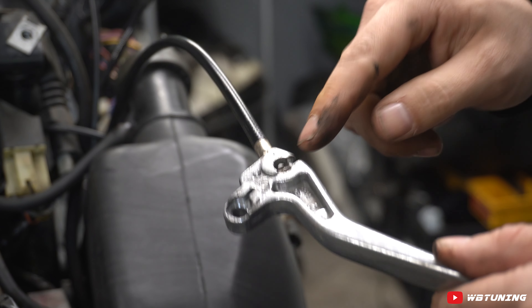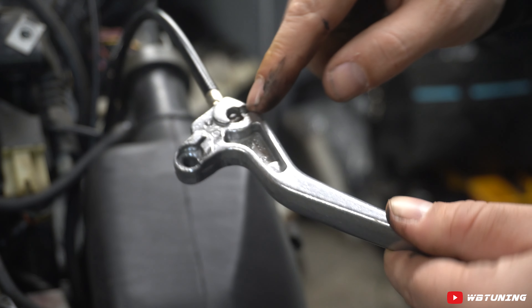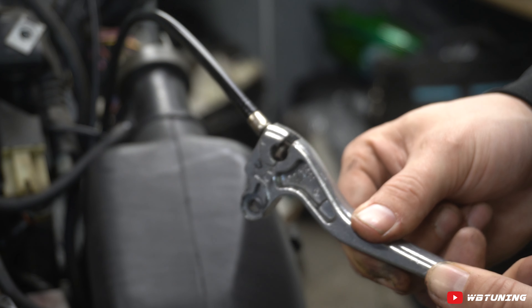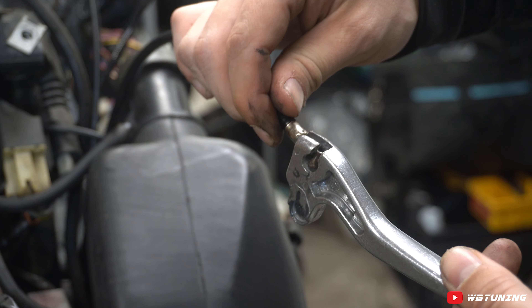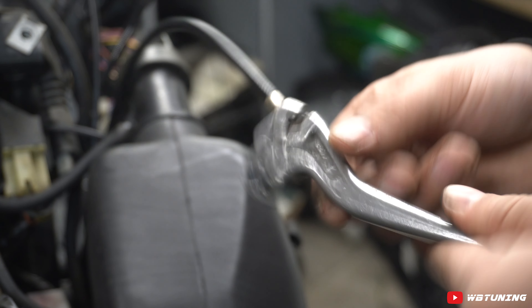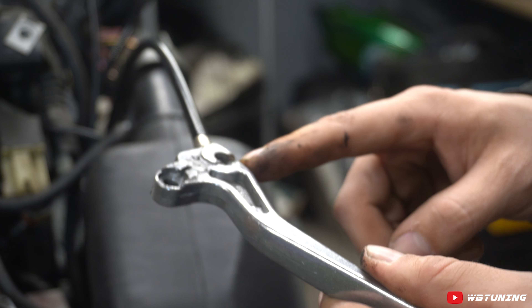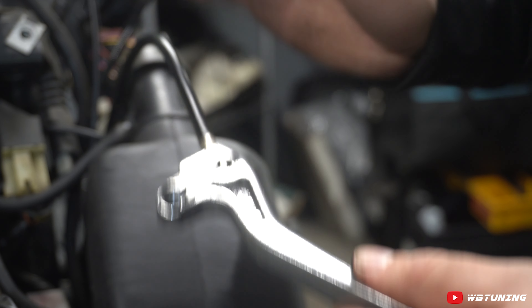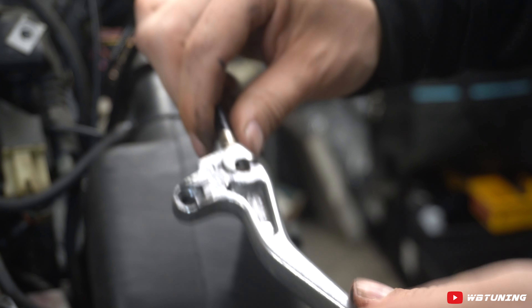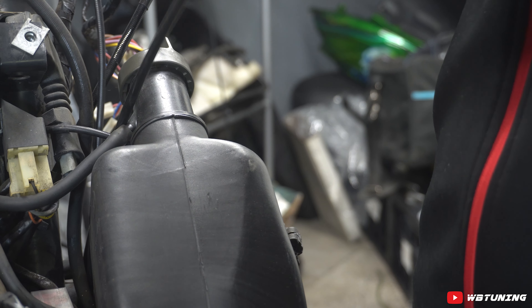Ik kreeg die kabel niet helemaal mooi uit deze remhendel. Het heeft ermee te maken dat dit tonnetje verdraaid zit — die is gewoon niet goed gemonteerd, of de kabel is niet goed of het is een imitatiehendel. Ik heb hem even helemaal losgehaald zodat ik er goed bij kan. Dan gaan we hem even proberen los te maken. Hij is eruit.